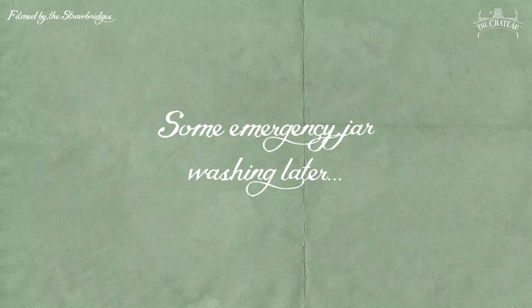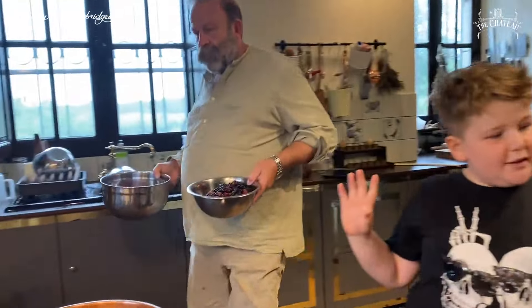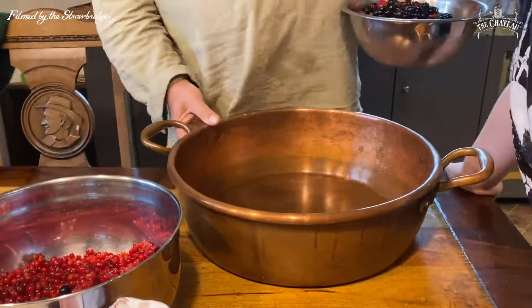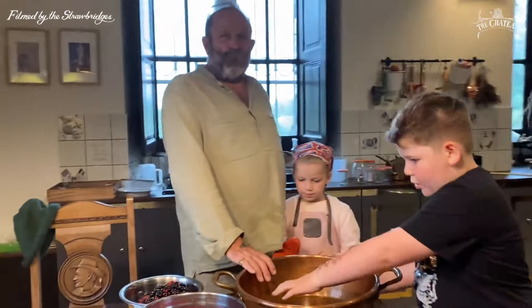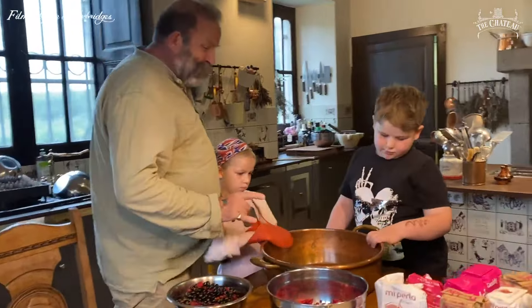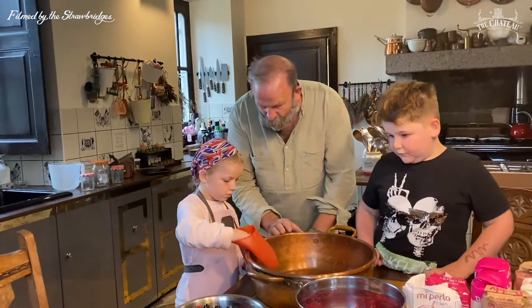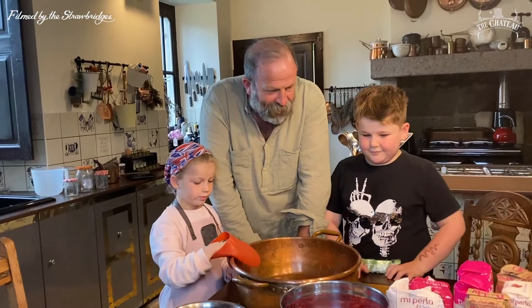I've actually got a glove, and that is exactly the right glove. That is a very attractive copper pan. Arthur — what's it made of? It's made of copper. Copper heats up very quickly — do you know that, Dorothy? So the heat is really hot very quickly, which is good.